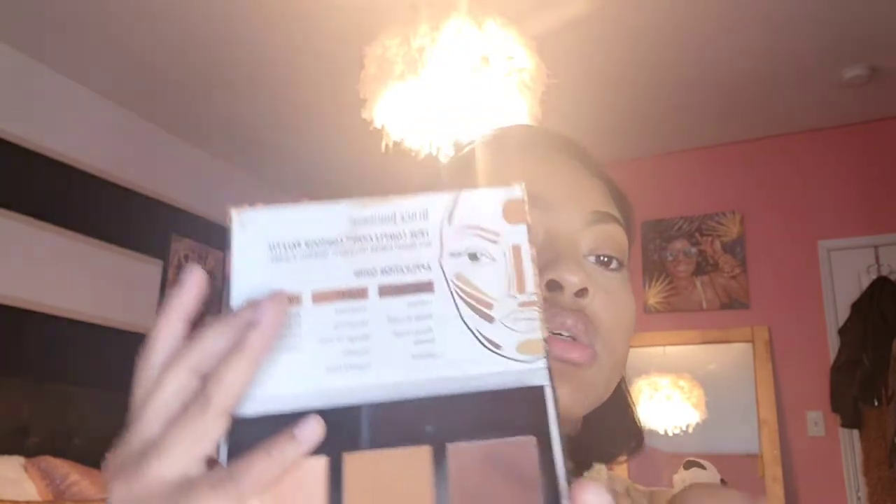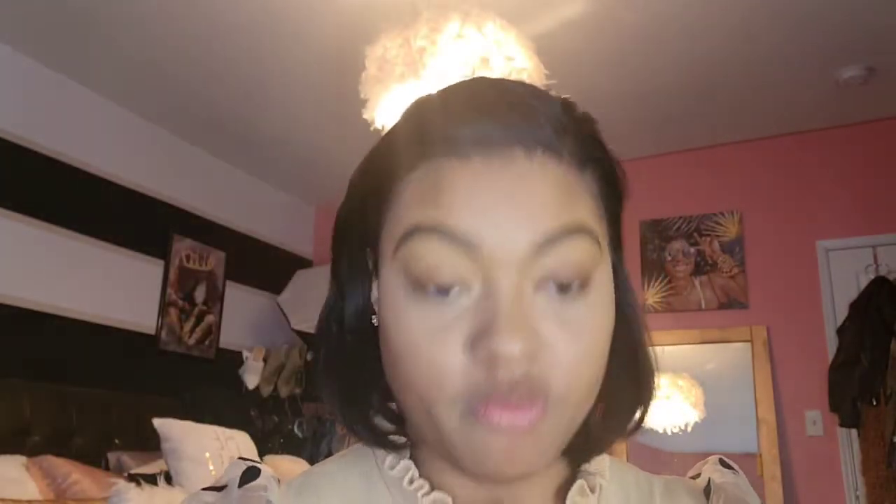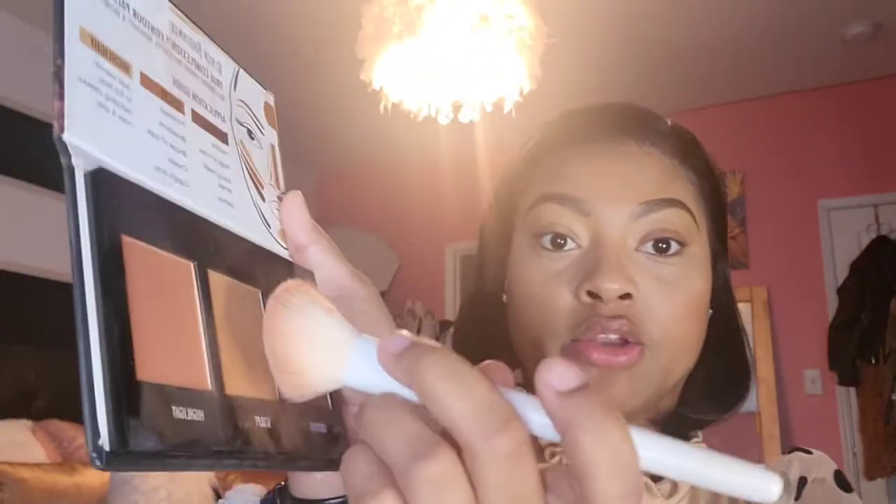Next I'm going to go in with my contour. I'm using the Black Radiance True Complexion contour palette for medium to dark. This is one of my favorite contours. And then I'm going to use these two colors. I feel so weird doing everything like backwards. So I'm just going to sculpt it. If you ever need help knowing where you should be contouring, do like this and then bring it up. I'm going to go a little deeper with my contour, because I'm going to be putting the powder foundation on top, as you know. I'm going in literally with both the colors.